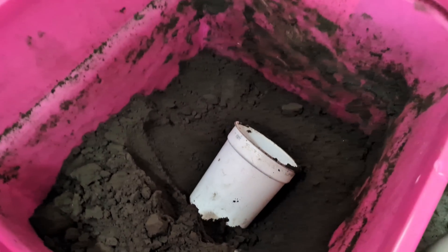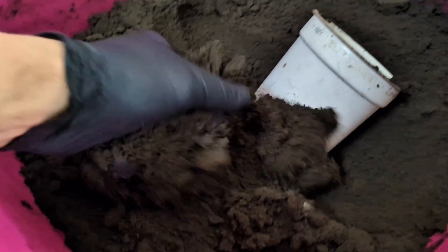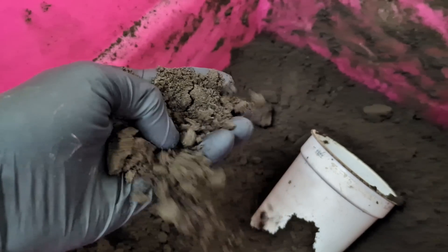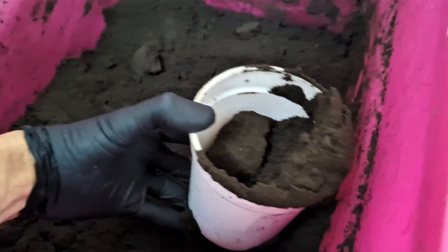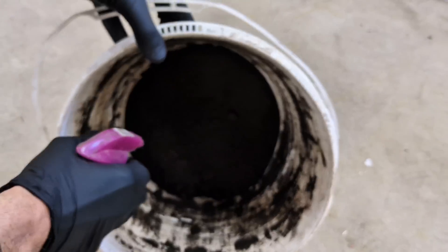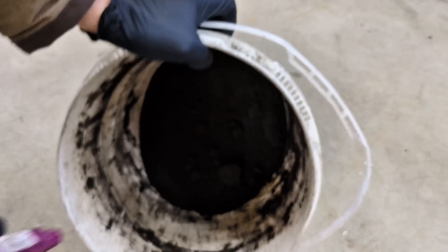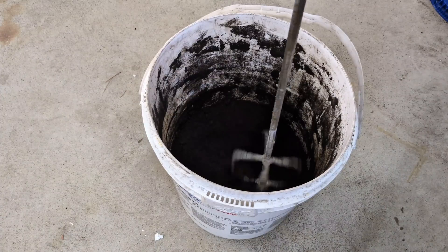In today's video, I'm going to be using a foundry sand they call green sand. I keep it stored in this plastic tote with a plastic bag on the top to try to hold the moisture in the sand. But because it's been quite a few months since I've used the sand, I want to add some more moisture to make sure it holds its shape very well. Because I don't have a muller, I load all of the sand I'm going to be using into a small 5-gallon bucket, and then spray it down with some water and use a drill with a paddle wheel to stir it around.